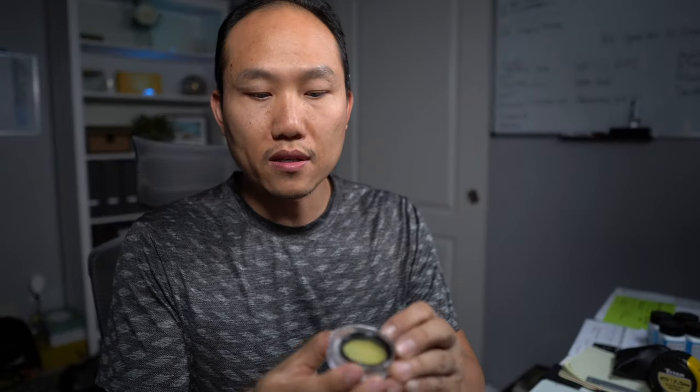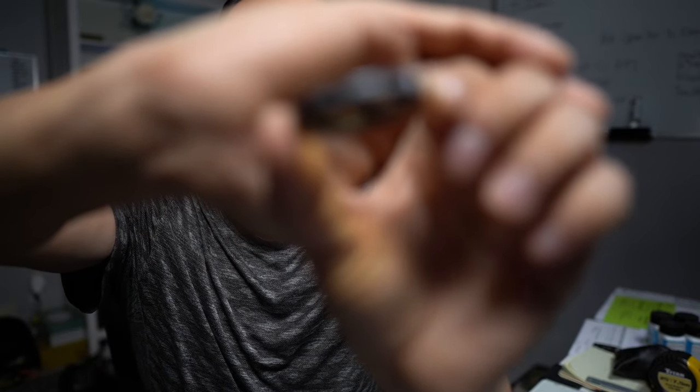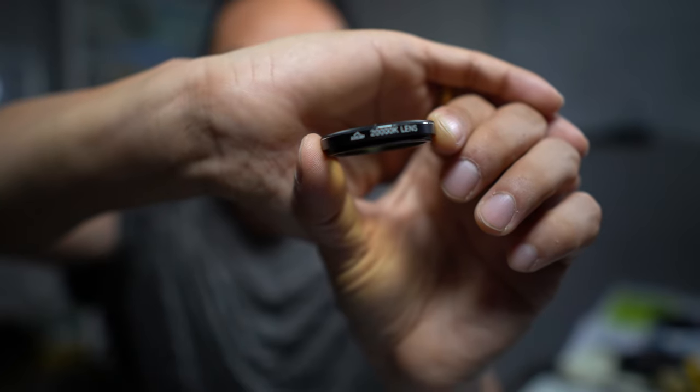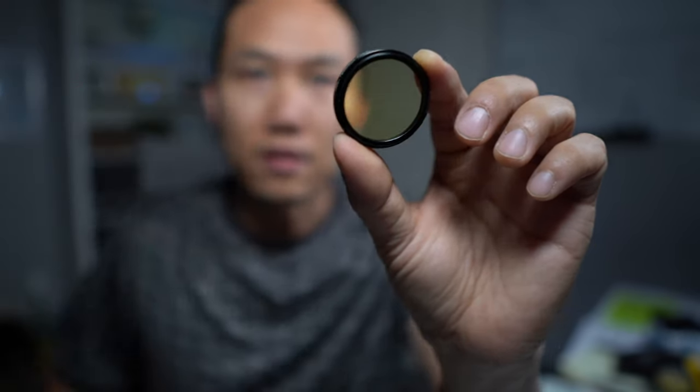First off you have this yellowish one — this is the 20K lens. If you have super blue lighting on, this would be the one to use. It has a yellow hue to it and it's supposed to block out the blueness, giving you a semi-true representation of the actual color of the coral.